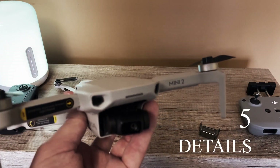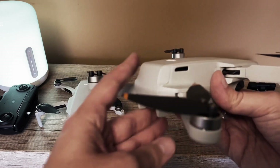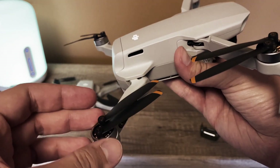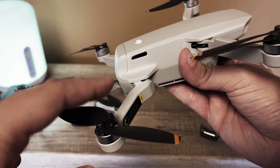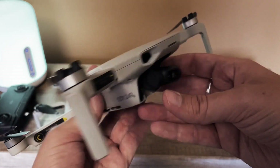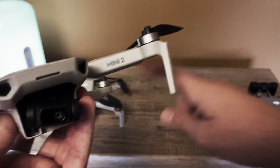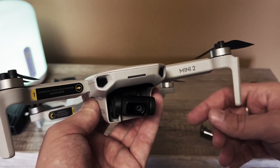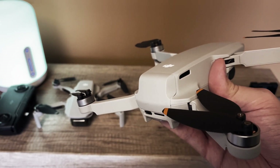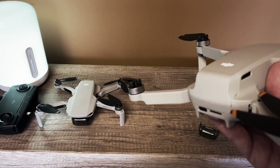The DJI Mini 2 gives 1 minute extra flight time, which is quite nice because you also get higher speed. It has improved, more efficient motors that will give you longer flight with the battery. Accessories from the original Mavic Mini are compatible with the Mini 2. The batteries from the original Mavic Mini are also compatible with the Mini 2, though the other way around — Mini 2 batteries cannot be used on the original Mini. The compatibility is only one way, from the older to the newer.